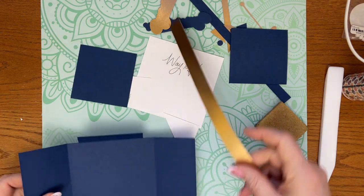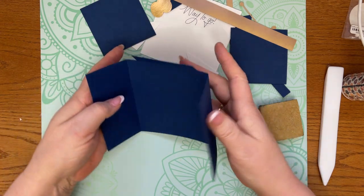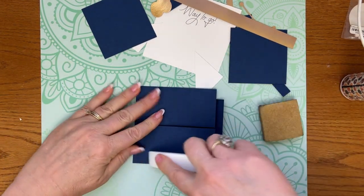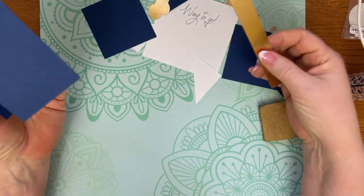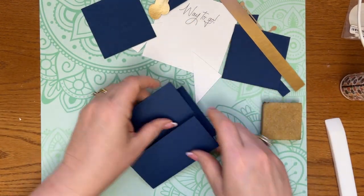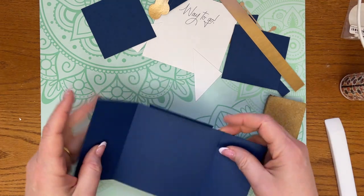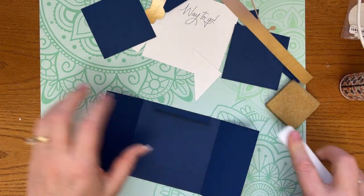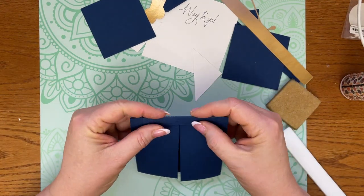Hey guys, it's April. This is our Wednesday file and we are making a graduation card. This is a gatefold card but it can be cut on your Cricut Joy, except maybe the belly band pieces — you may have to do those on a trimmer. If you're on the Maker or Explore, you should be fine.